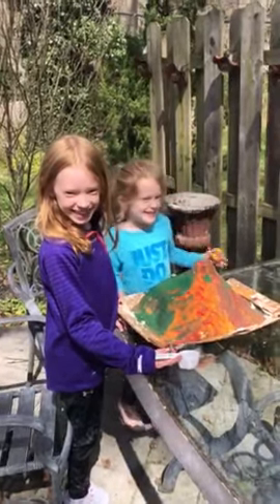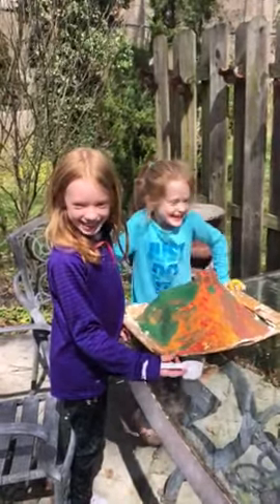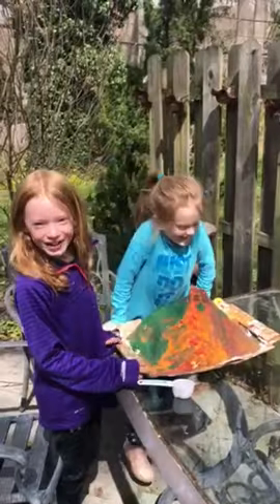Hi guys, welcome back. It's Kate here, and Julia. Today we're going to have a star volcano.